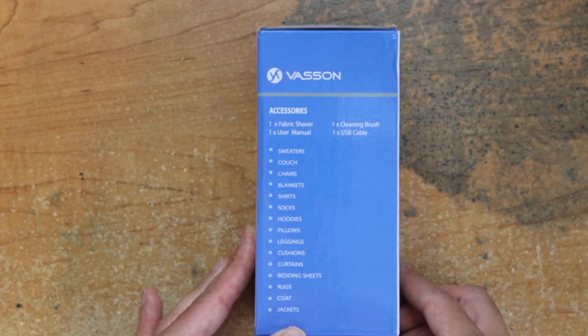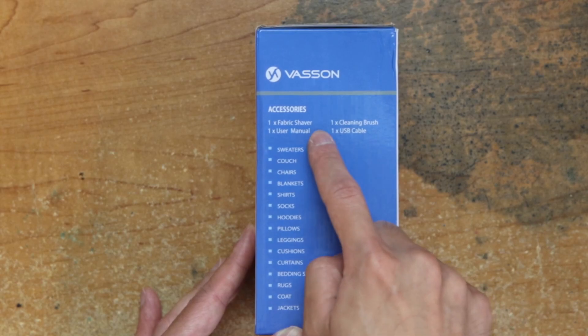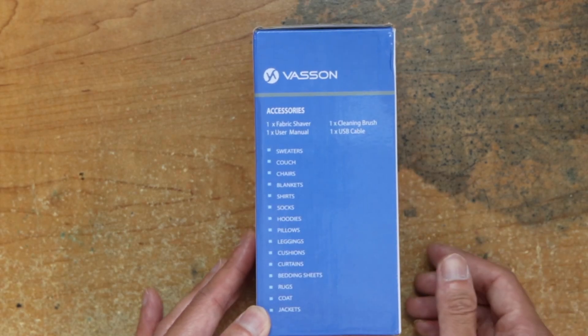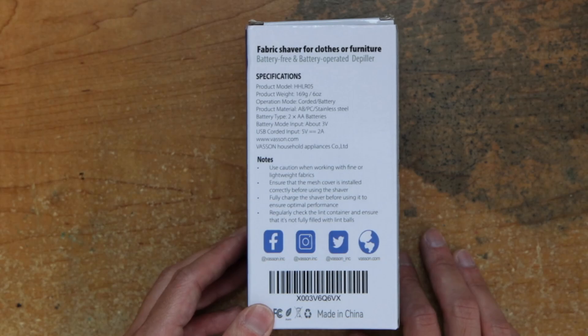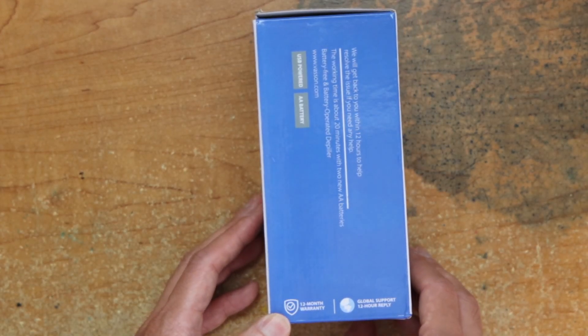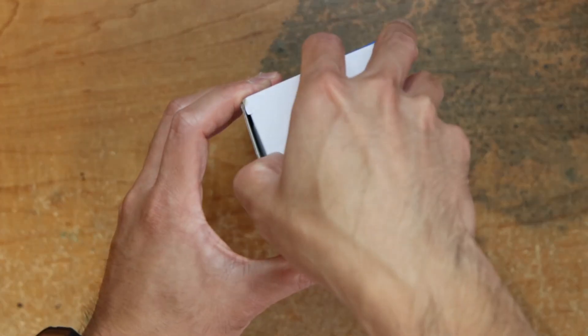There's accessories — this is where you can use it on: fabric shaver, cleaning brush, user manual, USB cable. Here are specs and support information.